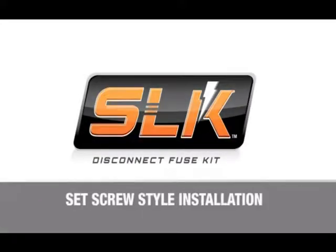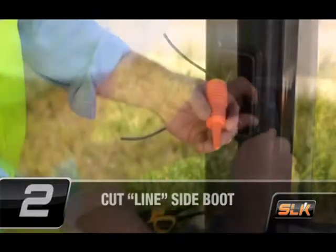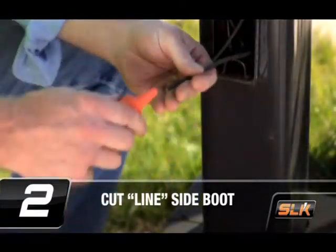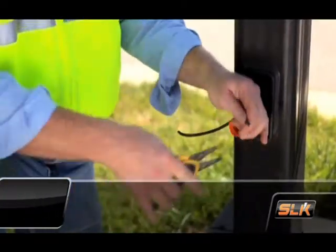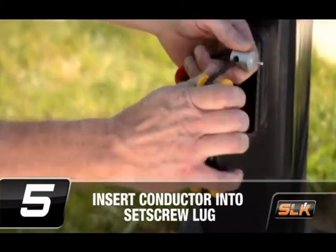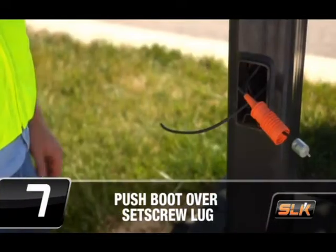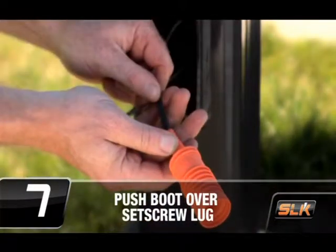Here are the installation steps for the set screw style Ideal SLK. First, confirm that the power is off. Cut the line-side insulating boot at the proper wire size as highlighted by the arrow. Insert the conductor completely through the boot, extending beyond the open end. Strip the insulation from the wire per the strip length in the chart provided. Fully insert the conductor into the set screw lug, then tighten the set screw onto the conductor. Holding the conductor, push the insulating boot over the set screw lug until the housing is fully seated in the bottom of the boot.